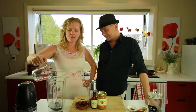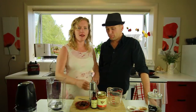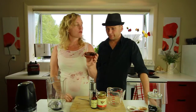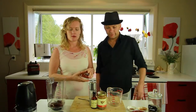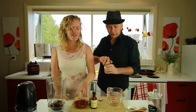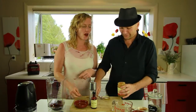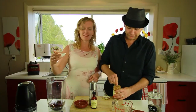One cup of water goes into the spiffy blender. Then some medjool dates — medjool dates are a little bit more juicy than normal dates. We'll pop those in, about seven of those. Half a teaspoon of cinnamon.